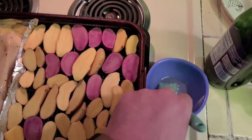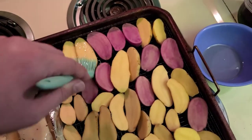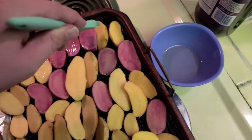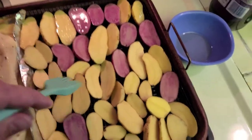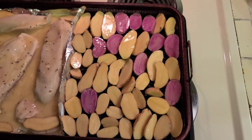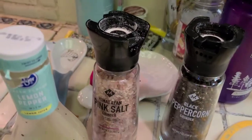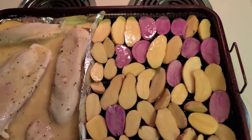You can probably use other oil if you don't want to go that route. You just paint — you're just painting happy little clouds of oil on top of the potatoes. And we're going to go ahead and do some salt and pepper on top. Pretty easy.